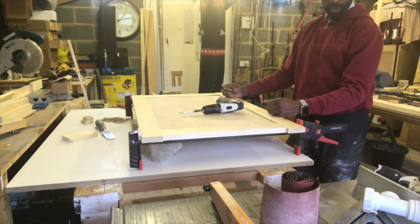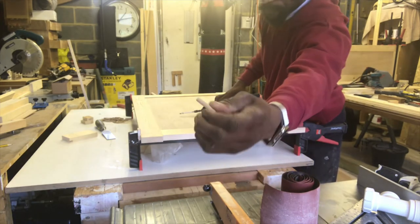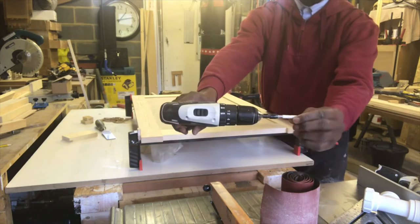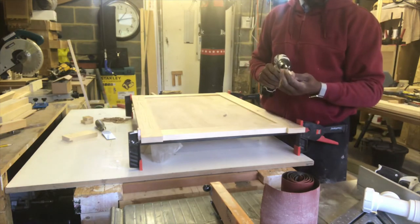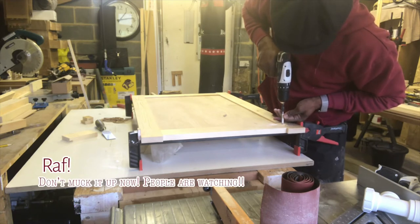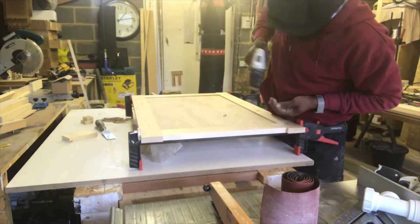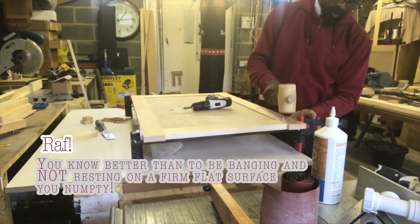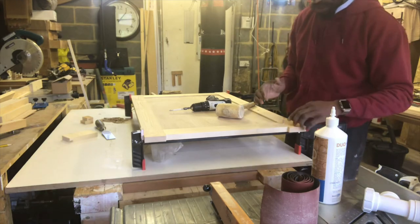I've now glued and secured one of the panels, and what I'm about to do is insert the dowel — see that there. I've marked the depth with tape on the drill bit so I only go up to the tape. There you have it — there's no way that joint is going to open now.